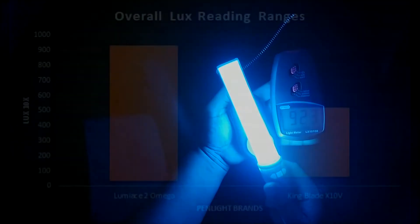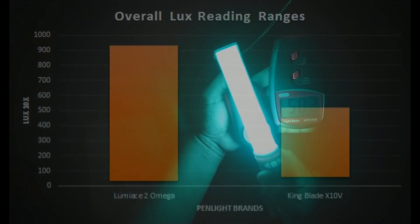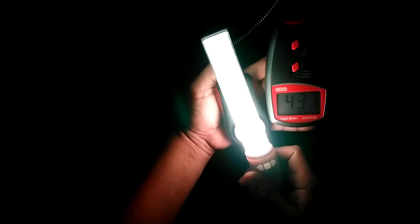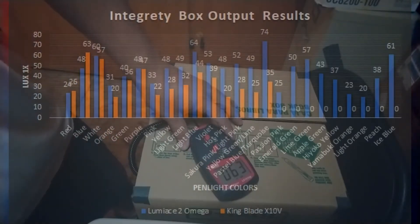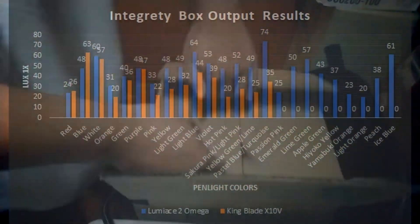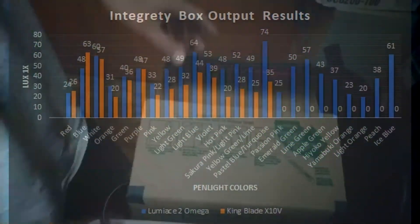It's no surprise that Lumica's Luminase 2 Omega is the most dominant by a landslide in overall color range — almost twice the amount as King Blade's. We can see that the Luminase has more light intensity overall, though there are a few colors where King Blade overtakes, such as red and blue, and is very close in purple, white, and green when considering the ranges within a 5 lux scale.